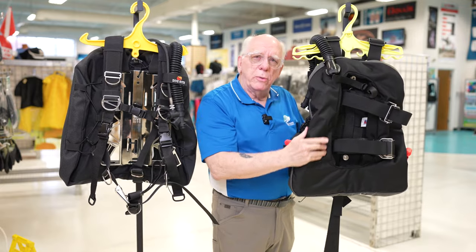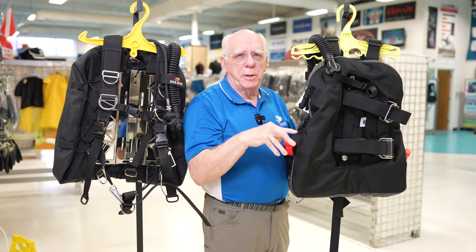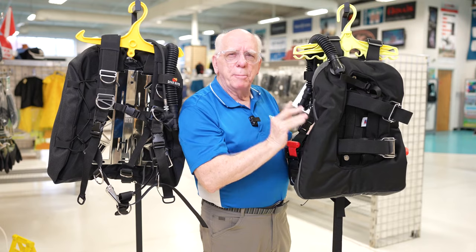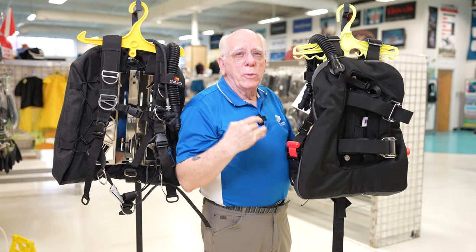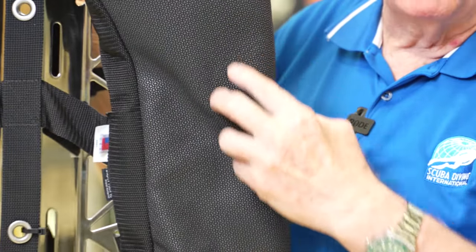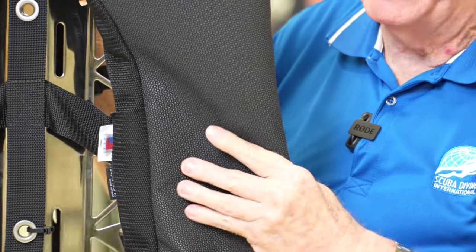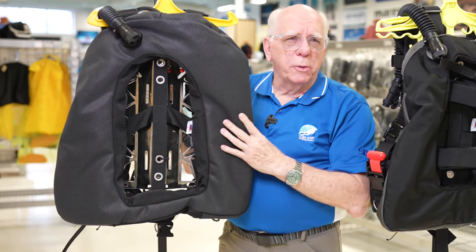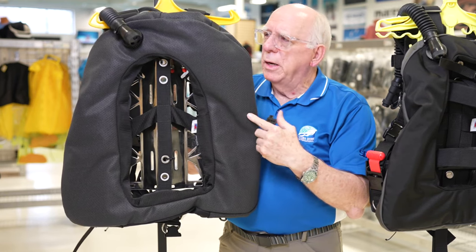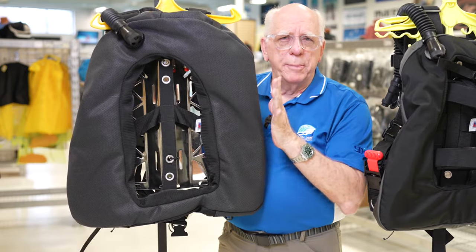The material comes in a number of options. The denier is 1680 and it's available in about five different colors. It comes with bungees to keep the wing nice and compact. Now turning the TransPlate around, you can see what they call the super fabric — it's only available in black and has a real armored finish, similar to rhino skin in texture. It's very durable, making it probably the best choice for wreck or cave diving.